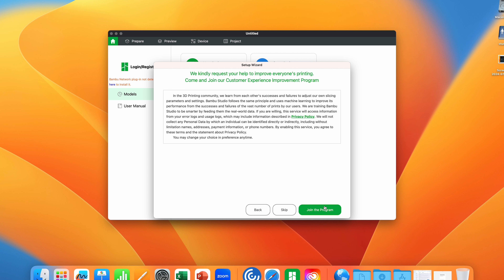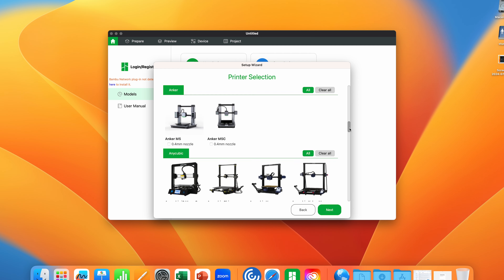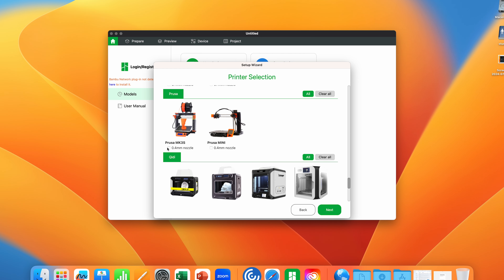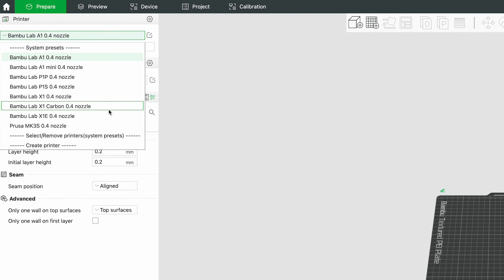If you are slicing your model using Bamboo Studio, there are a few settings we need to change before exporting. In the setup wizard, go to the printer selection window and scroll till you see the Prusa tab. Check Prusa MK3S.